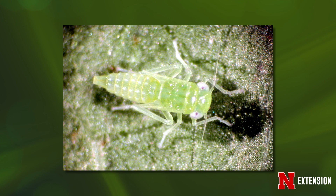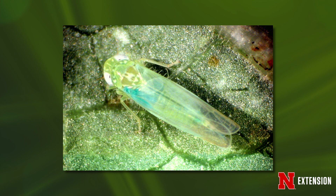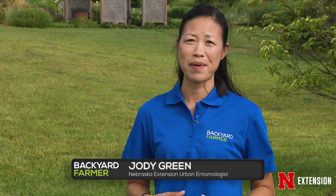Leafhoppers have piercing sucking mouthparts which they use to suck the sap out of plants. One type of leafhopper is the potato leafhopper, and it's known for the damage it can do to agricultural crops like potatoes, soybeans, alfalfa, raspberries, strawberries, and also some woody plants like maple, birch, and apple trees.